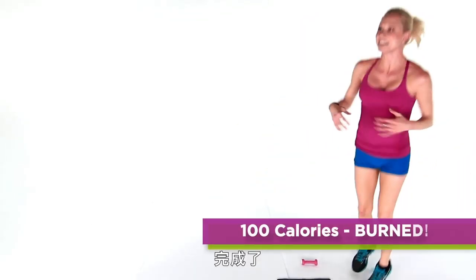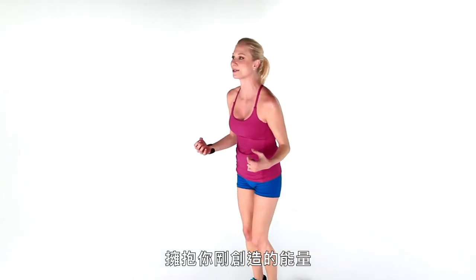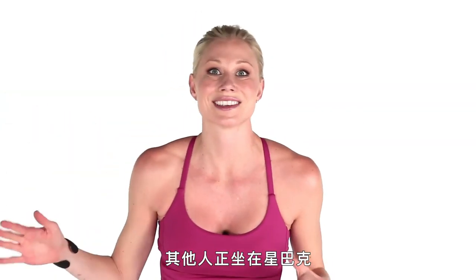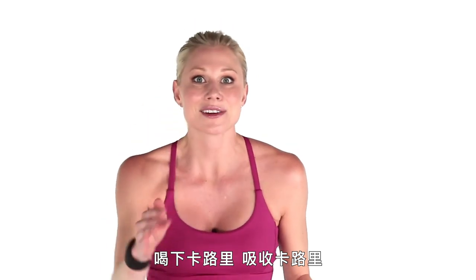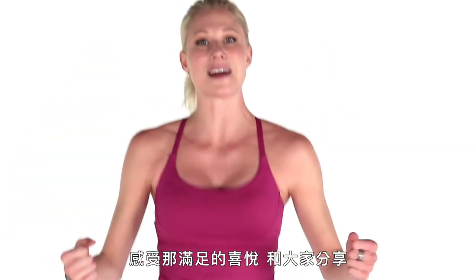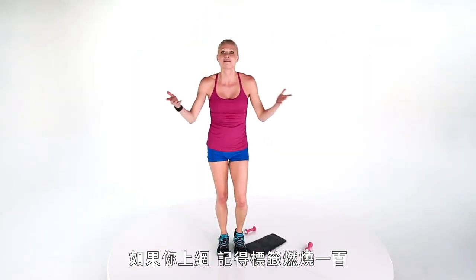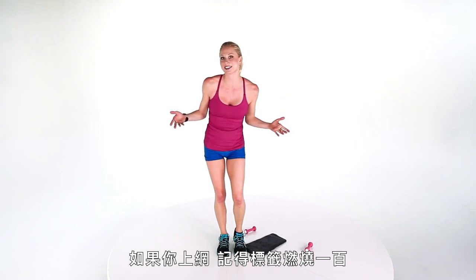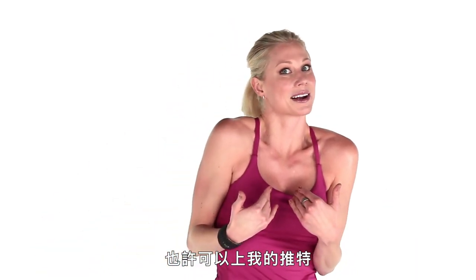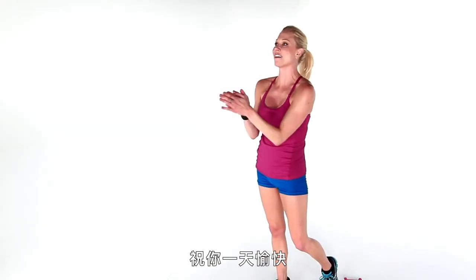You're done. Instead of just falling over, jump up. Embrace the energy that you just created. Other people are sitting at Starbucks drinking their calories, consuming them — you just burned them. Feel satisfied and gratified and take that. Share it with everybody you know. If you're online, maybe you use the hashtag burn100, maybe you tweet me at Mary Rambin. Either way, I think we started the day off right. Have a good one — I'll see you back here on the Self channel. Bye.